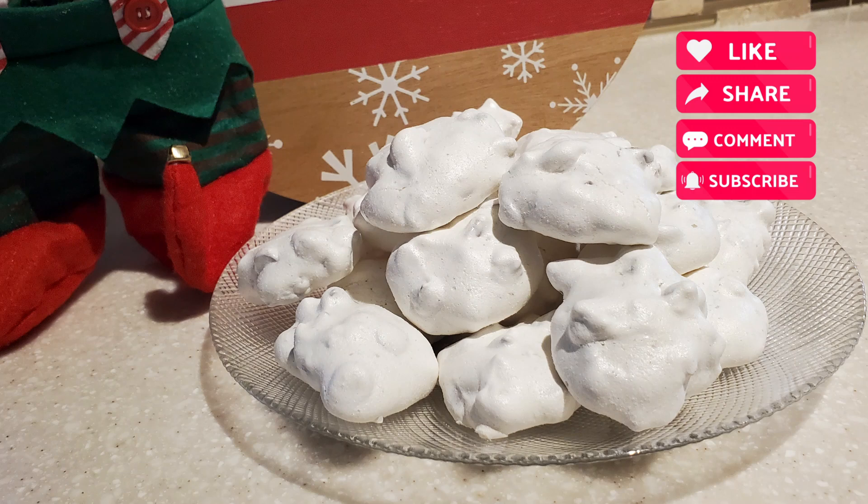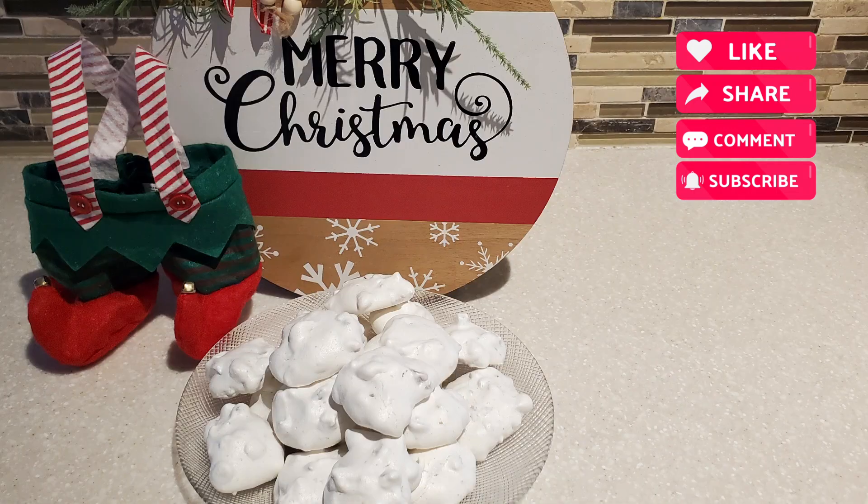If you haven't subscribed to my channel yet, I invite you to hit that subscribe button — it's free. If you like this video, give it a thumbs up, click share, and share this video with a friend or family. Come back and visit me again tomorrow. Remember, it's always good when Devon is cooking for the family — I'll see you on the next one, bye-bye everybody!